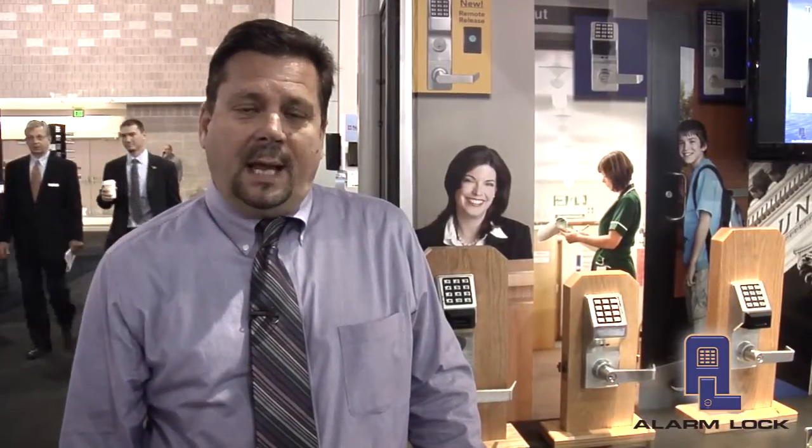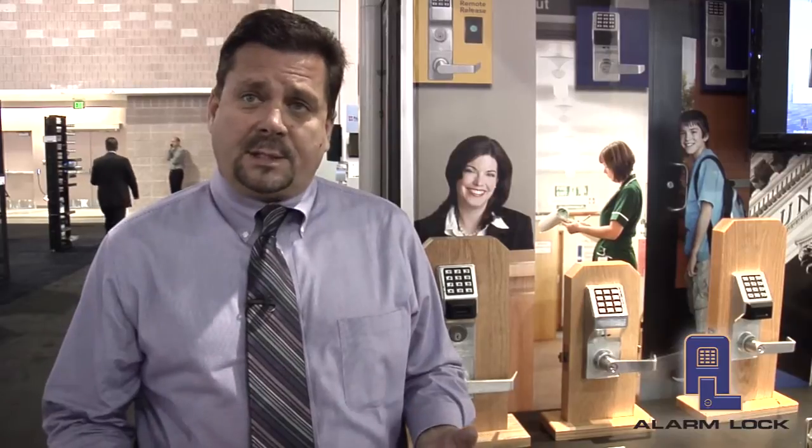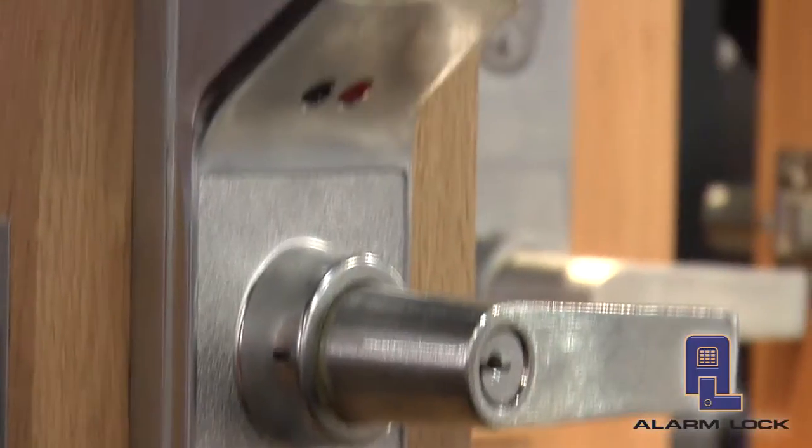The second product that Alarm Lock has introduced is a Networks Retrofit Upgrade Kit. What the Networks Upgrade Kit allows us to do is take a standard DL2700 cylindrical lock, PDL3000 cylindrical lock, or the Mortis Lock and basically take that opening and upgrade it from a Standalone Access Control opening to a Networks Wireless opening.